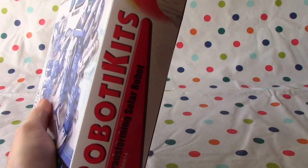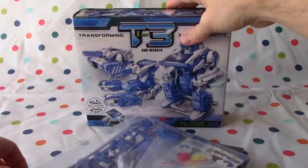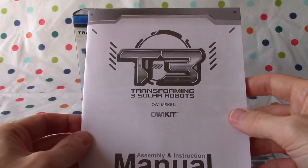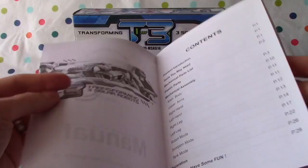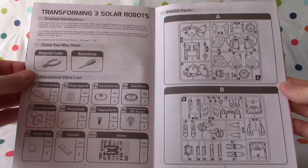Great idea. Let's see what we've got inside here. All sorts of goodies. The box is empty now — there's our kit. Take a closer look at this — look at all these little pieces. Plastic bags can be dangerous, of course. And here's the owner manual and assembly instructions. Tools you may need. Mechanical parts list. Mechanical assembly: scorpion mode, tank mode, decoration. It's time to have some fun. We might need a diagonal cutter and a screwdriver, so we have to bear that in mind. These are the different mechanical parts lists.